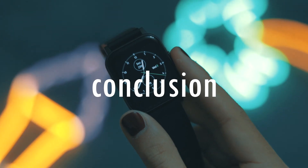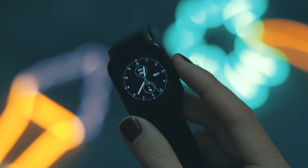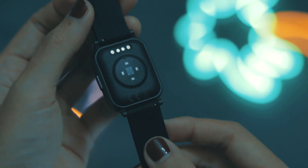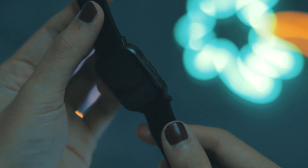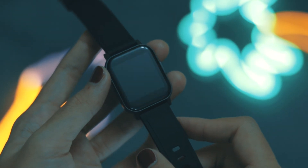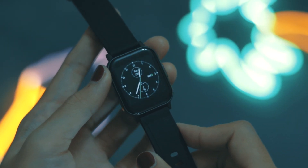You can also use the Smartwatch 2 as a device to locate your smartphone if you misplace it. In conclusion, I think this is an amazing watch for an amazing price. It supports both iOS and Android platforms, and the amount of features packed into this Smartwatch 2 is honestly well worth the price you're paying.